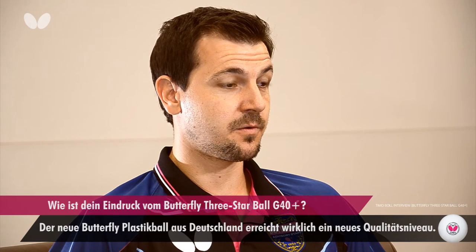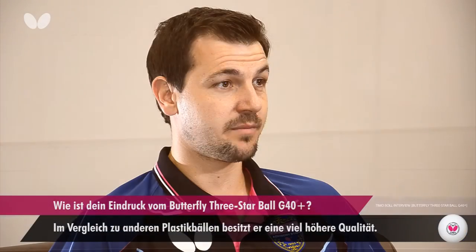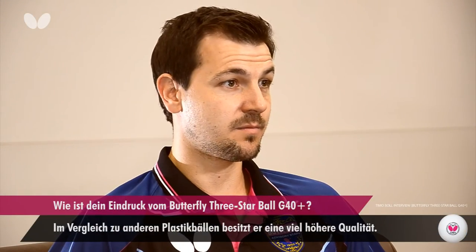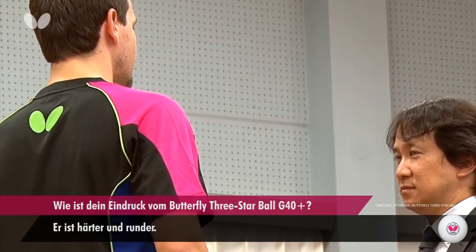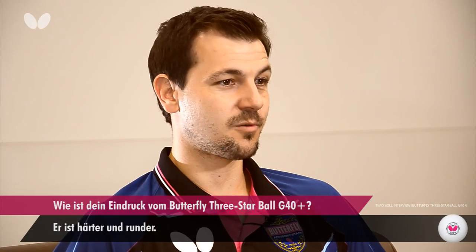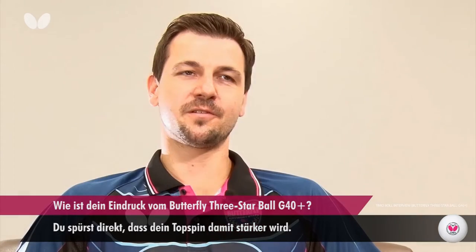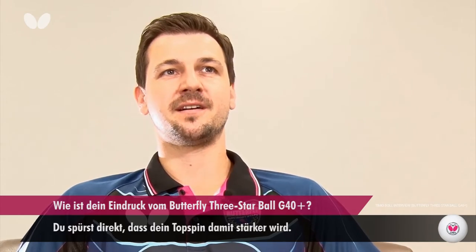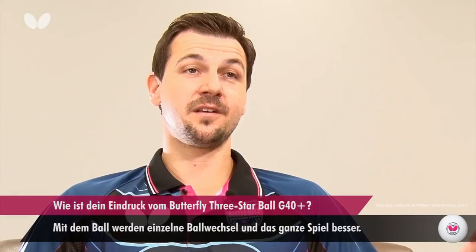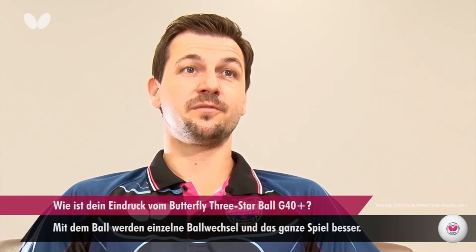The new German Butterfly Plastic Ball is really a new level of table tennis ball, especially compared to the other plastic balls. It's really much higher quality, more hard, more round, and you could feel it directly. Your top spins get much stronger and the quality of the rallies and the whole game is improving with that ball.